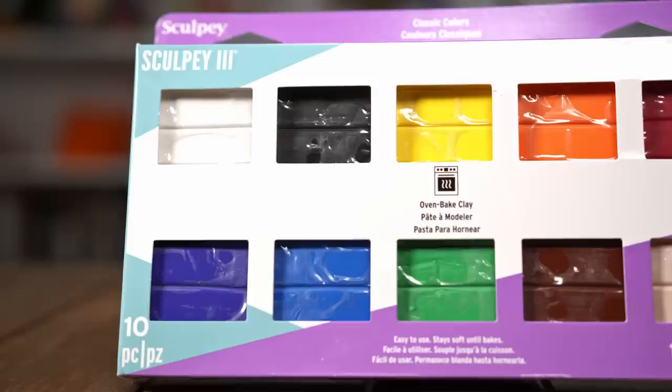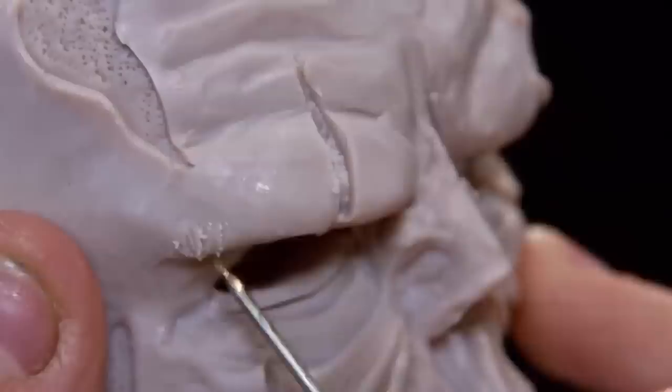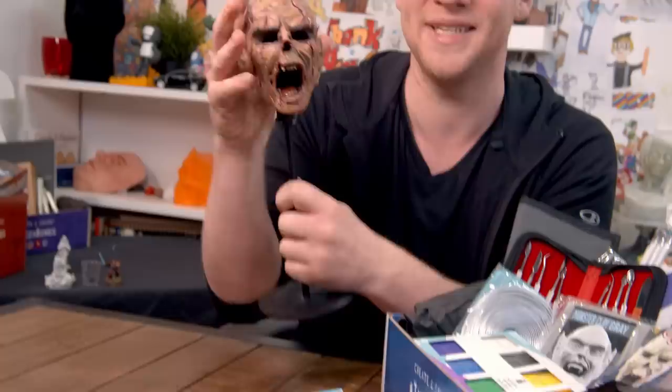Then we have half a pound of Cosclay. This is also an oven curable polymer clay but it's quite different — there is nothing like this on the market. It's really unique because when you bake it, it is still flexible. It feels like almost a doll-like texture. I've got my zombie here — I made this with Cosclay. You could make something like this and even though he's baked he's still flexible. He feels sort of rubbery to the touch, which is really quite cool, and as you can see it's paintable.